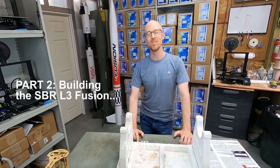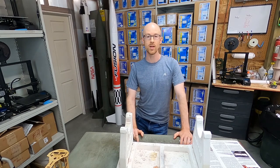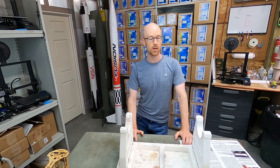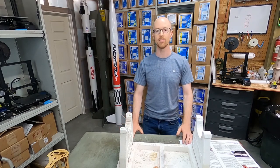Now that we have applied the West System Epoxy to the entire interior of the rocket and to the fins, and we let it sit overnight to cure and really soak into the cardboard and strengthen it from the inside of the rocket, we are going to get started on applying the body wrap and painting and priming.